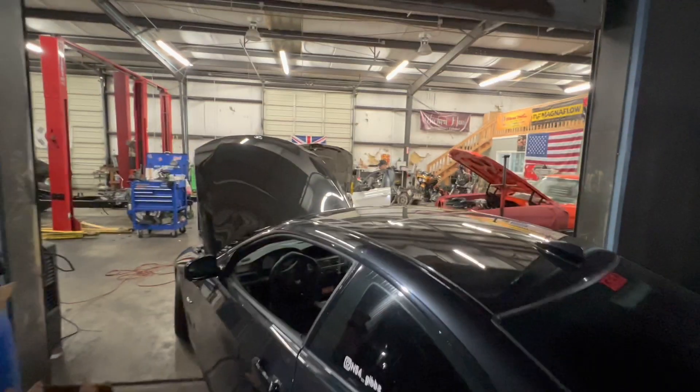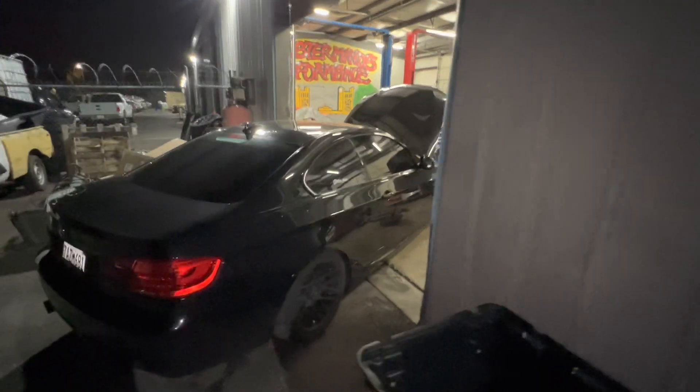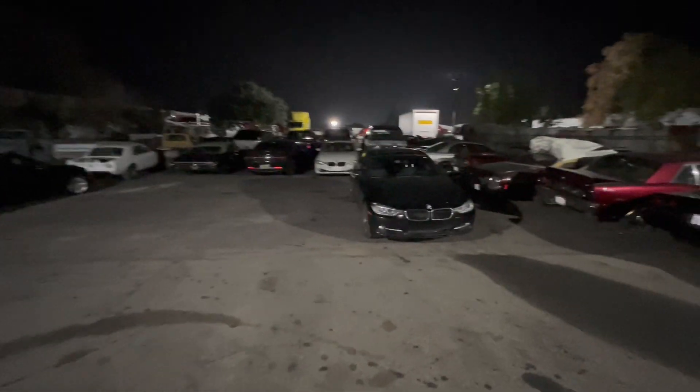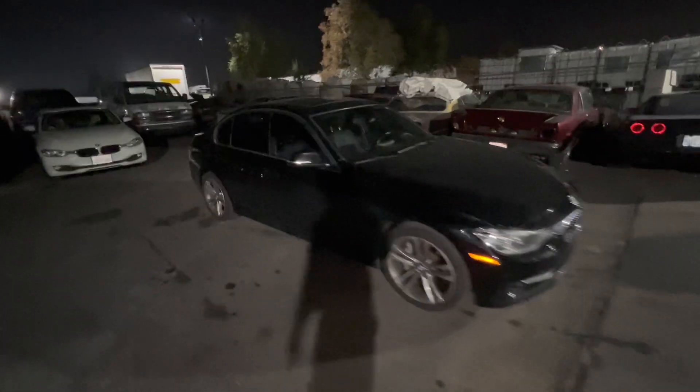335i — E92 compared to an E90. We got some more cars out here; this one just got upgraded with a single turbo. It's an F30 335.